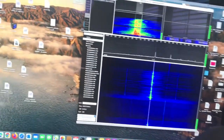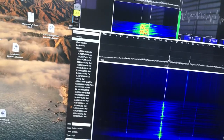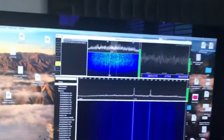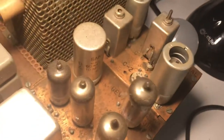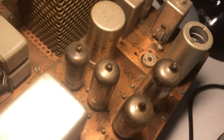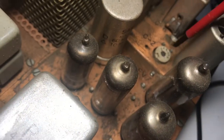Now we take it to upper sideband. We'll switch upper sideband on the SDR and upper sideband on the Drake rig. And now my voice should sound the same. You know it sounds the same. So you adjust this until the voice sounds the same. If it's unbalanced — let me screw it up — it will be bad.